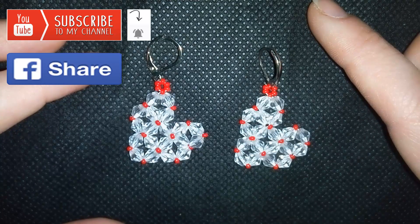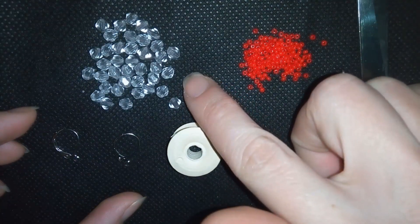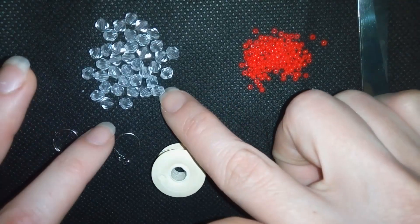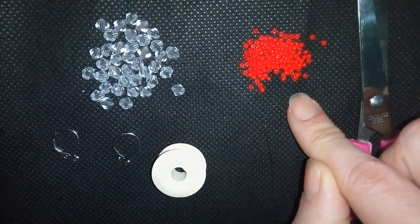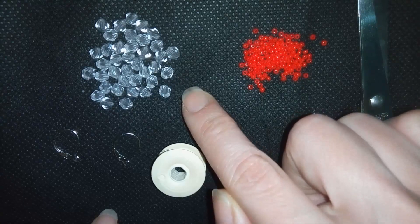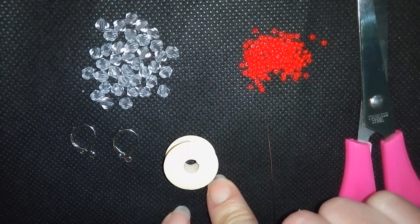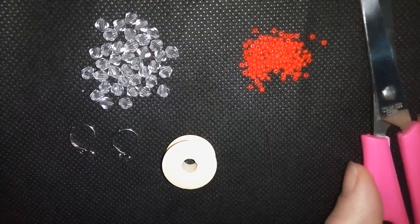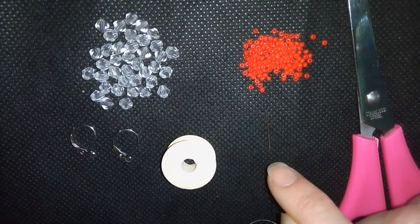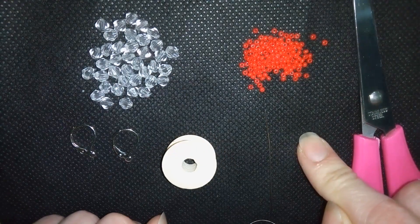Now I will start with the list of materials. For this video you're going to need bicones that are 4 millimeters — you could use 3 millimeters or bigger, it doesn't matter. You could use Swarovski, another brand, or Czech crystals, whatever you like. I'm using seed beads and ear wires. I'm using size O Nemo beading thread that is 0.006 inches or 0.15 millimeters. You could use another beading thread you like. I'm using scissors and a size 10 beading needle, though a regular needle could work too since the bead holes are big.